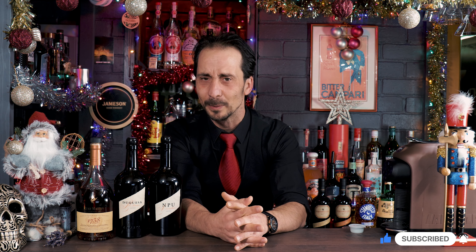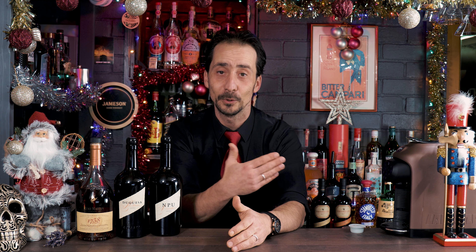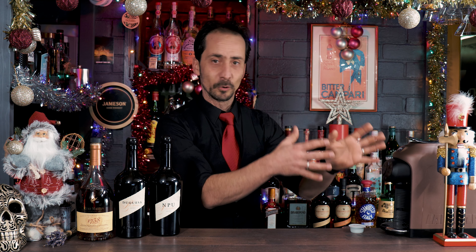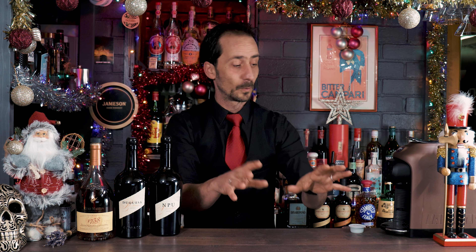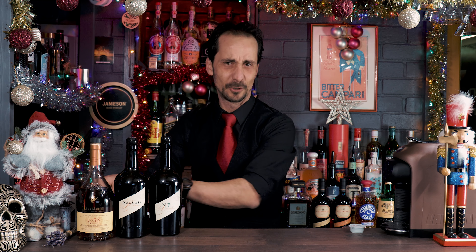You may think it's like an espresso martini, but don't get confused — there's no vodka here and no coffee liqueur. The only coffee is the fresh brewed coffee. I've brought my coffee machine to the bar so we can make the coffee straight away fresh, and let's start the cocktail.